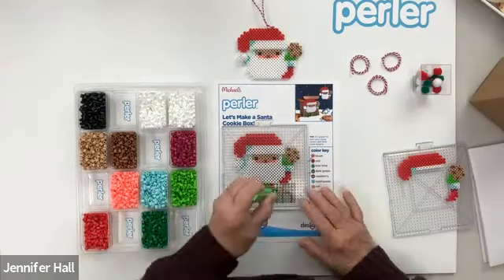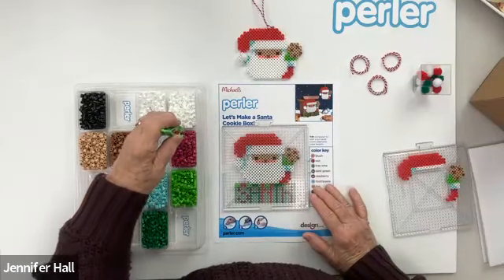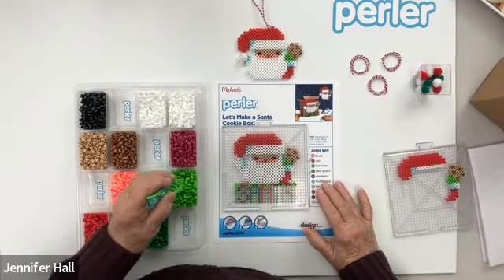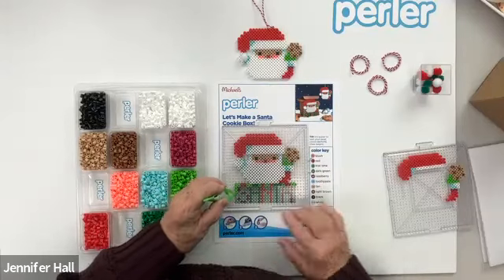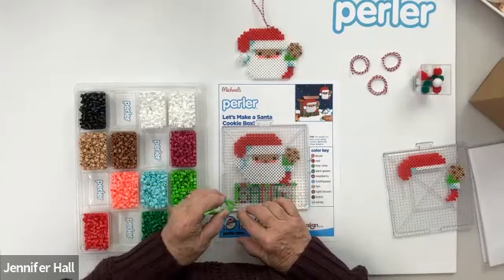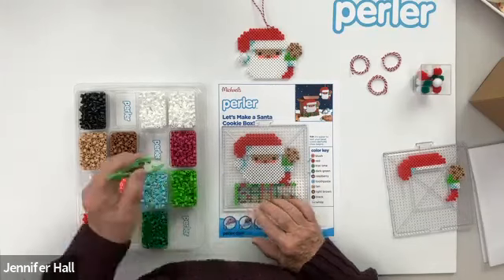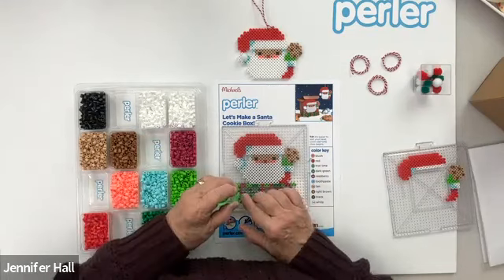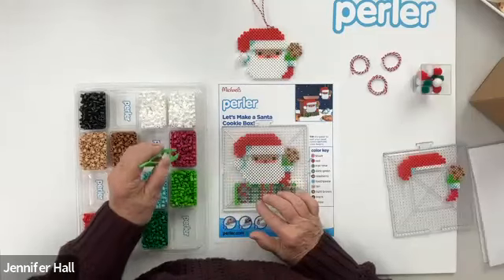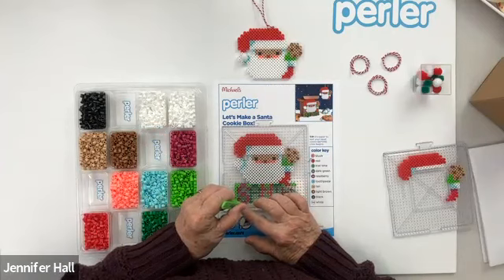Look at how quickly that's coming together. I missed one — I thought I had one on my tweezer and I didn't. Some people like to use just their fingers to pick up the bead. Now we're back to the raspberry. If you want to do all the raspberry at one time and then go back and fill in with the kiwi, you can do that. You don't necessarily need to work in rows from left to right or top to bottom — you can go and work wherever you want.